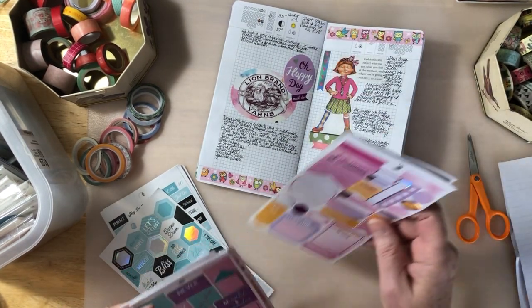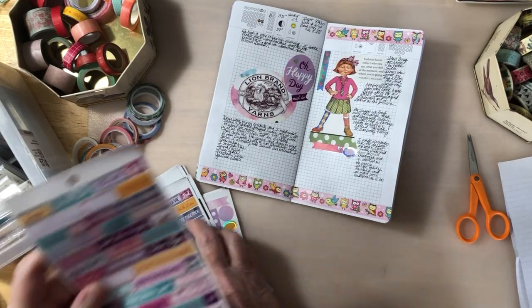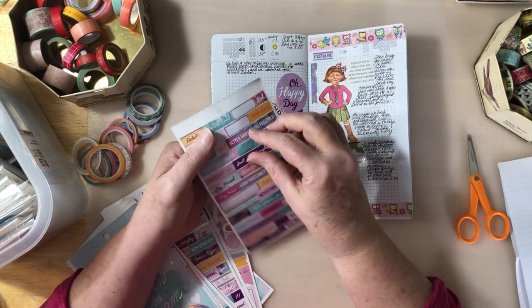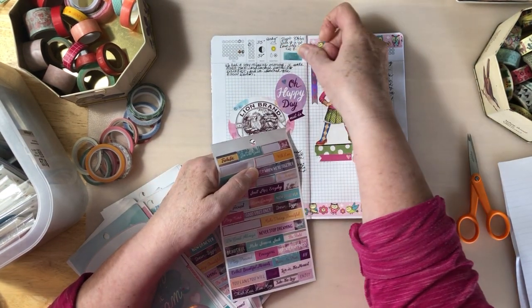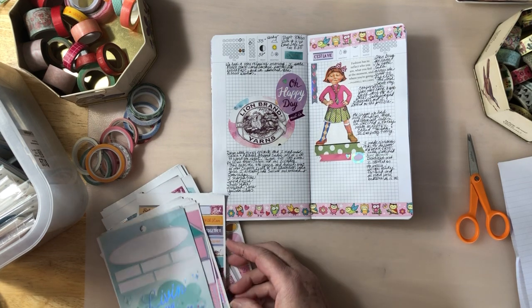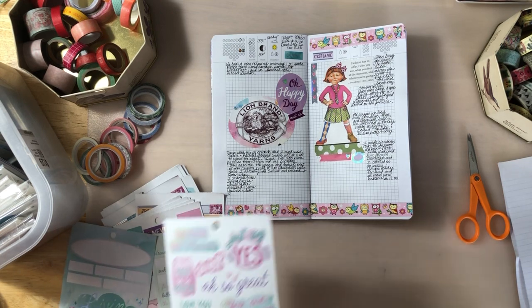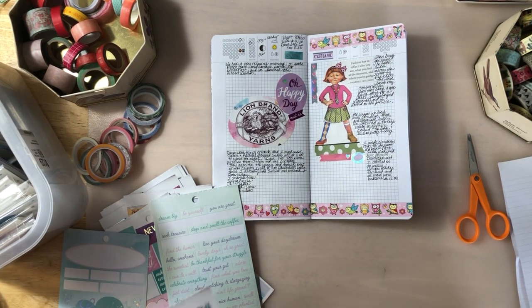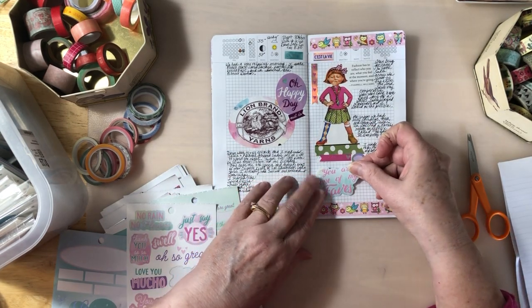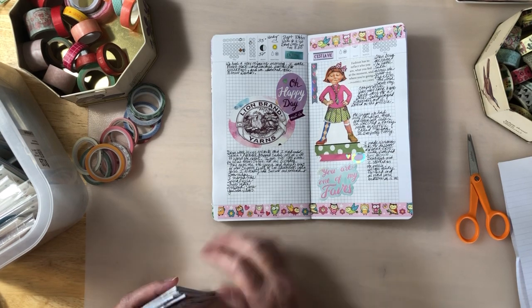I still need something up at the top. Let me see if I can find something. I really like these stickers — I always cut things apart so I never can go back and figure out where on earth I got something from. Who knows — it's just one of those things. So let's put this here. I like that. So now we'll do something else.